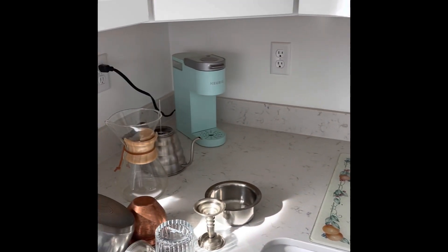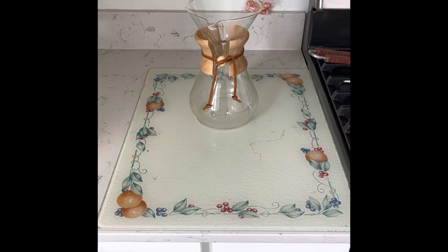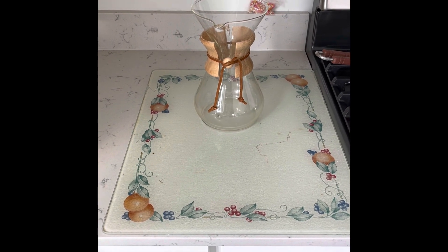This is the coffee corner. Don't pay attention to the Keurig, that's blasphemous. This is the Chemex — this is where we make our coffee.